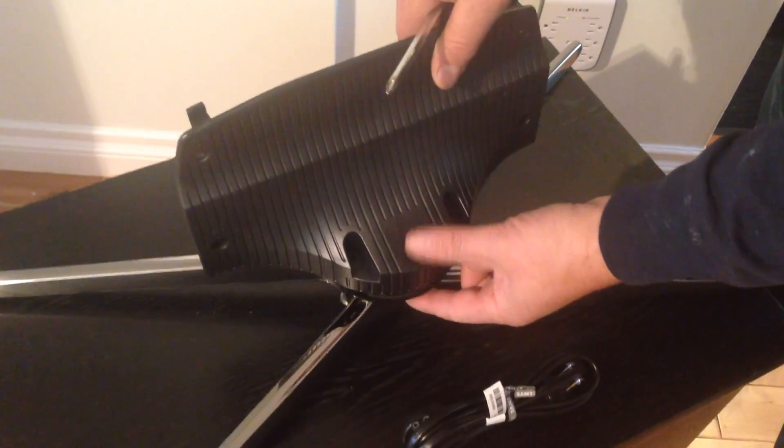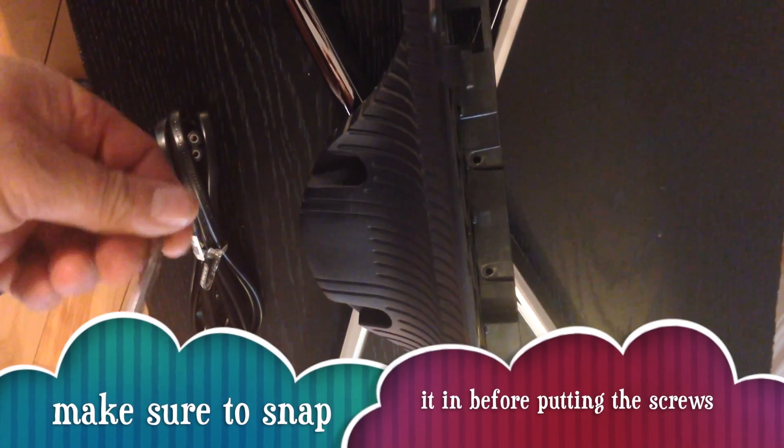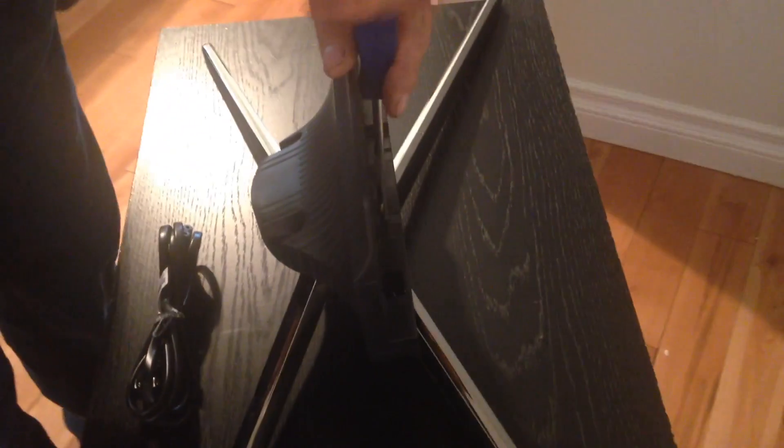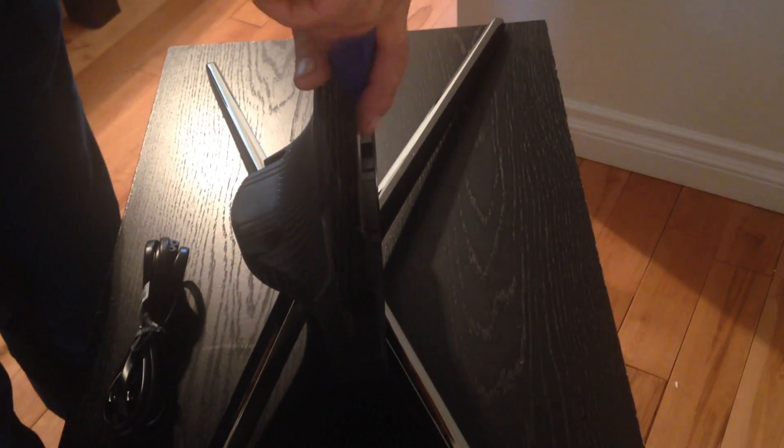This is how the stand goes on. You do have to put in some screws — everything comes with the TV. Just get your screwdriver, snap it in correctly, and then put the screws in. This is a pretty quick process; it won't take too long — max 30 minutes if you're having a hard time. You just have four screws to put in.